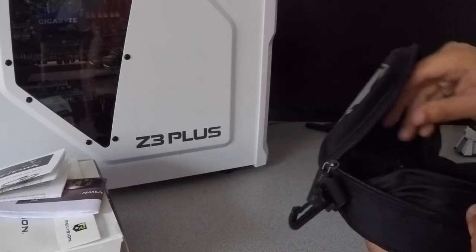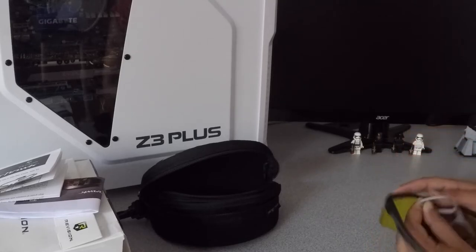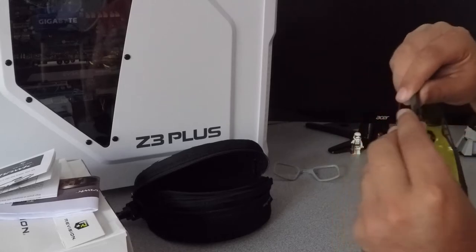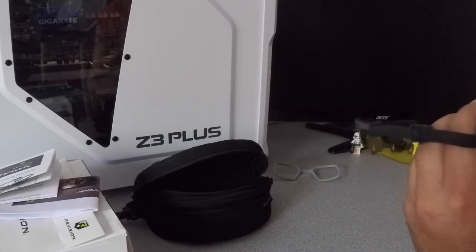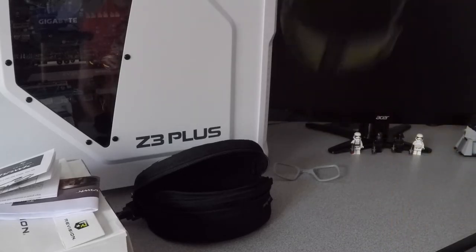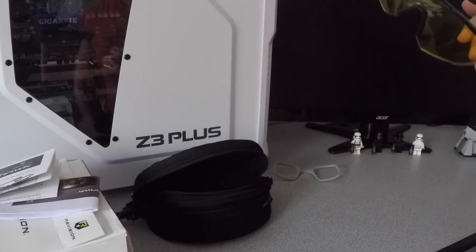Another thing that comes in here is a lanyard for your glasses. Let me go ahead and take these off. It has a positive click — see, they are not going to fall. They stay on pretty good. And this will help you keep them tight around your face.